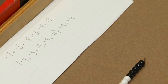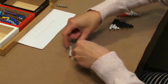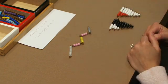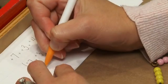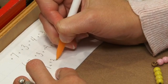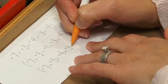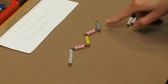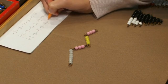Then I'm going to have the students reassemble the original snake. We're going to reassemble our snake, and then I'll have them write down the equation in parentheses again: positive seven plus positive three plus positive four plus positive three plus negative four. This time we're going to subtract our negative four, so I'm going to take that and put it off to the side, and we're going to record on paper that we subtracted our negative four.